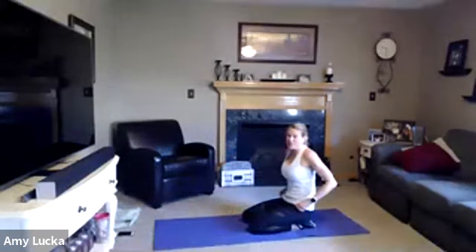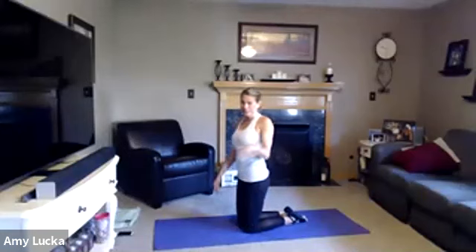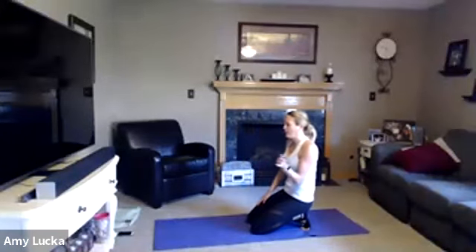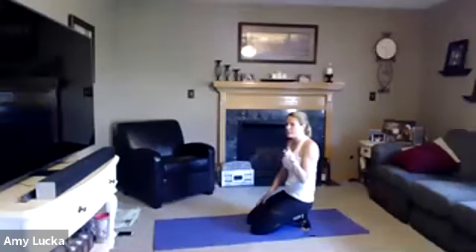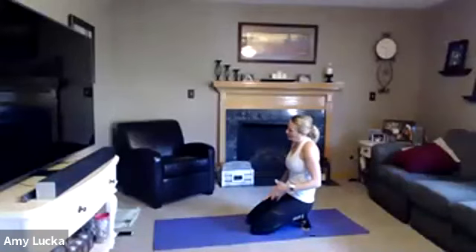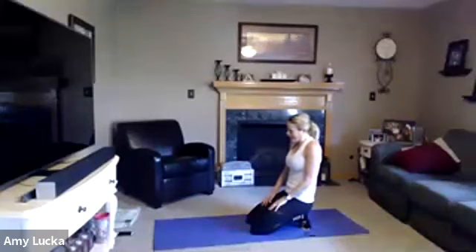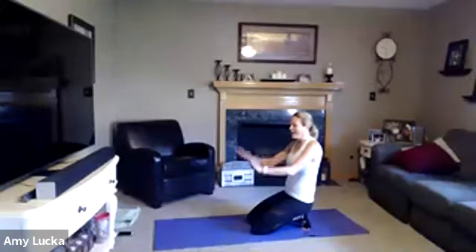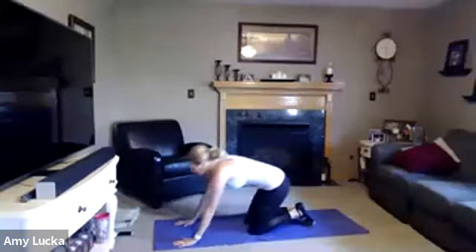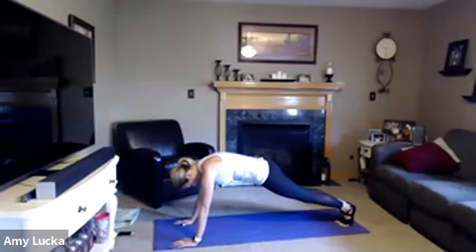We have to do two rounds of each, so get excited. It's okay if we go a couple of minutes over. Back to that plank — hands, forearms, knees, or toes. It reminds me of head, shoulders, knees, and toes. You pick. Round two — take it up to your plank and hold.